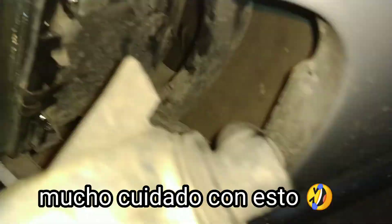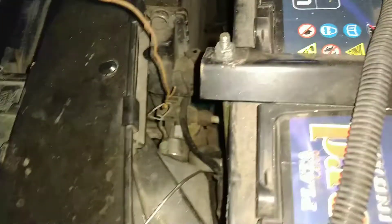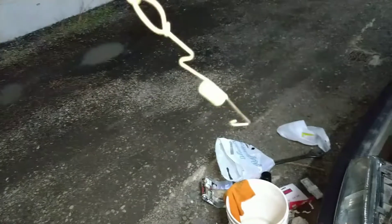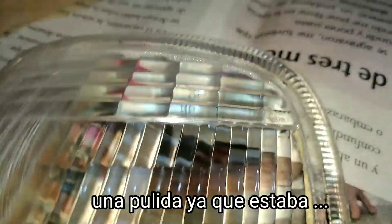Ya queriendo poner el giro izquierdo, se me salió el resorte que sostiene esto y se me cayó al motor y lo tuve que sacar. Lo tuve que rescatar del lugar más recóndito del motor agarrándolo con un gancho. Este es el gancho que sostiene el giro desde acá hasta el otro gancho para tenerlo fijo. Ya que estaba, pulí los giros también.